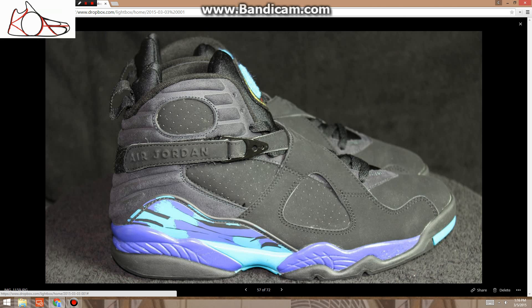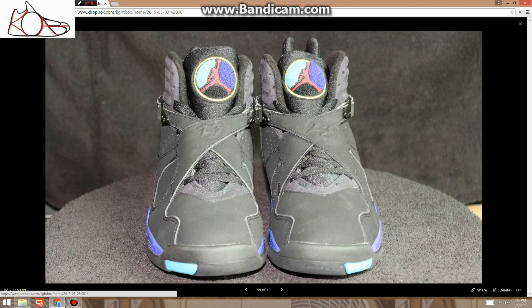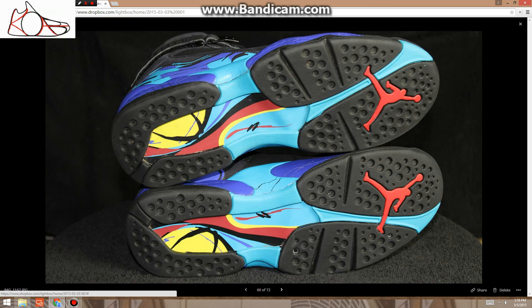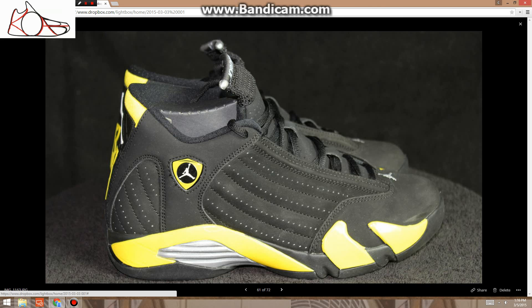These are Aquas, $200. There's some cracking on the midsole, and a little bit of creasing up front — I kind of took it out for the most part. But yeah, these are super clean. These are size 9.